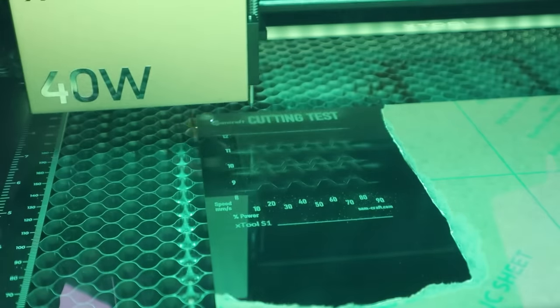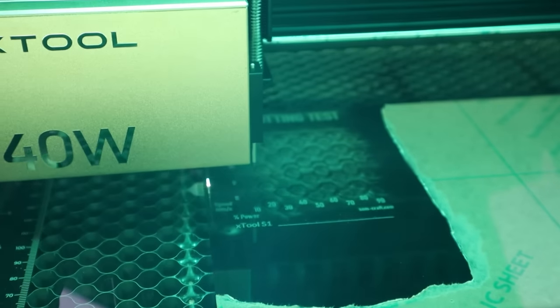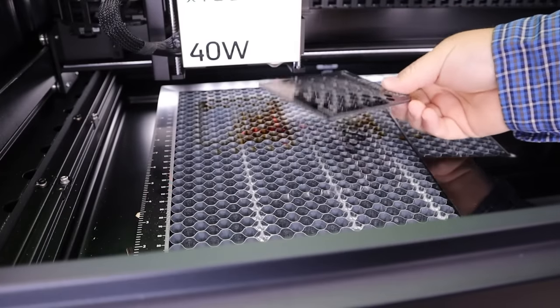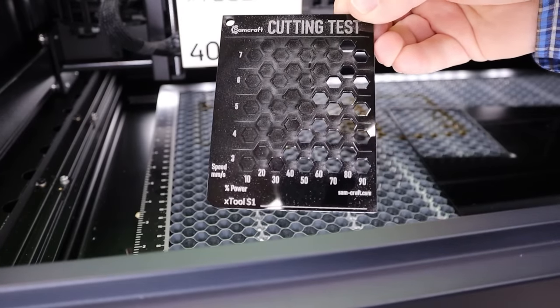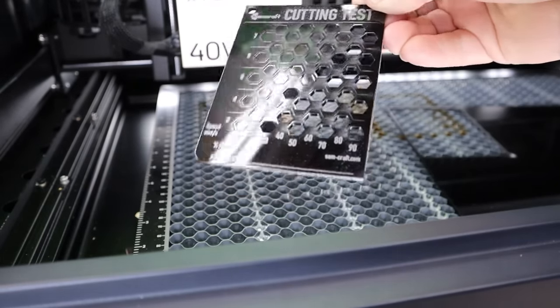As far as cutting acrylic, this is a diode machine, so you really need to stick to your dark solid acrylics to get best results. I had wonderful results cutting my three millimeter black acrylic as fast as seven millimeters per second at 80% power. However, I would usually dial that down a little on speed to make sure I have a safety margin — probably around six millimeters per second at 90% power for consistent cutting results.